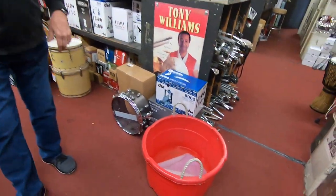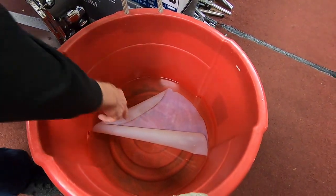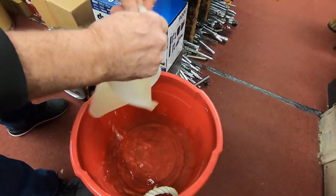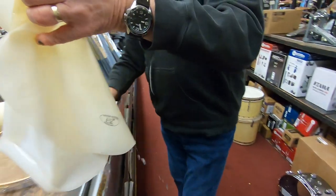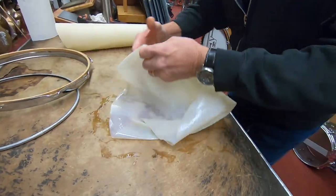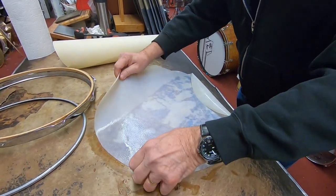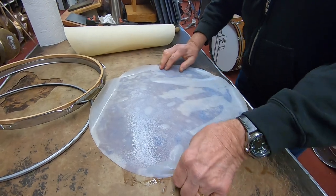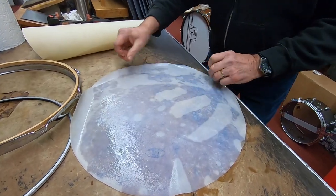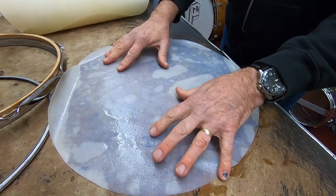The hide has been soaking here for maybe 35 to 45 minutes. It's very pliable. The key to these hides: you've got to find out which one's the smooth side, which is the playing side. On these it's easy because they're marked.